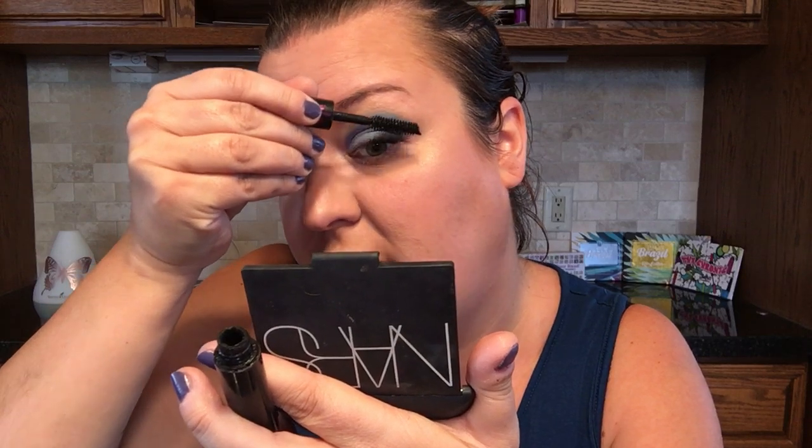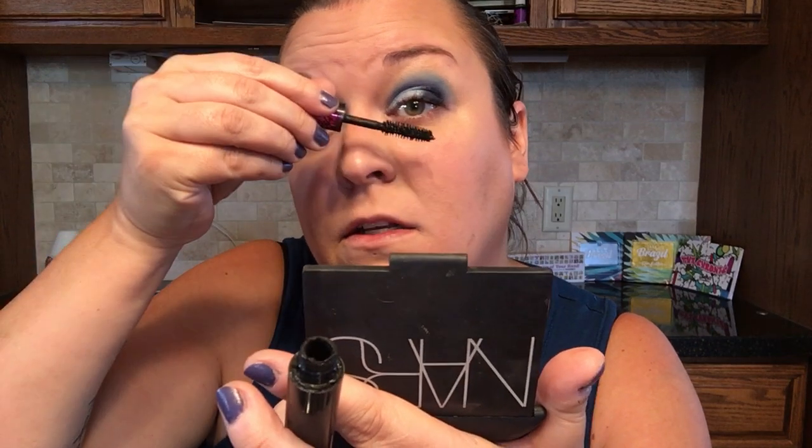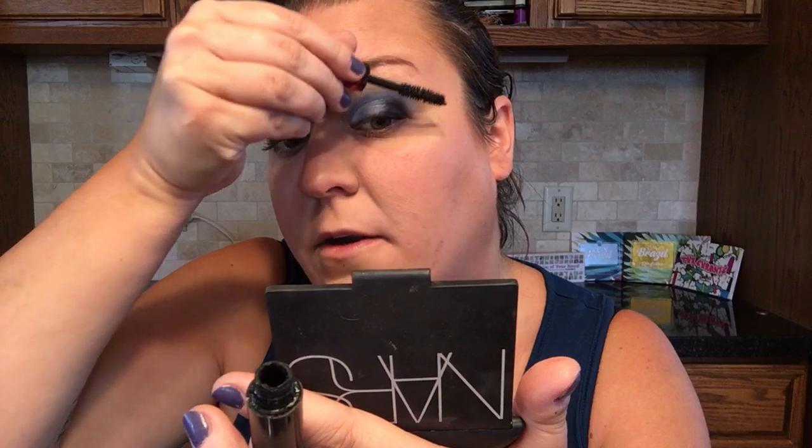And that is my final look for my blue smoky eye. I hope you guys enjoyed this. Let me know if you want to see more videos like this. Please share this video too — we are really close to the thousand subscriber mark, and when that happens we'll do a giveaway. Thank you guys so much. Make sure you're subscribed to my channel. I appreciate every single one of you who watches my videos. Thank you for hanging out with me while I ramble and do my makeup. I will see you guys in my next video!